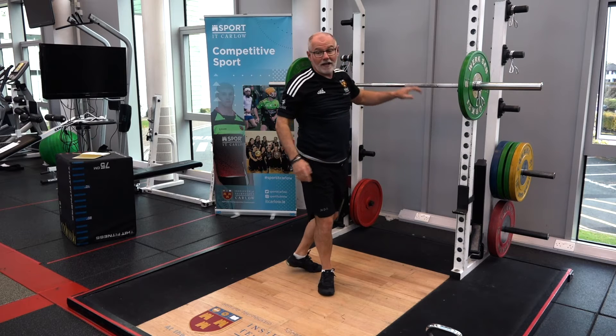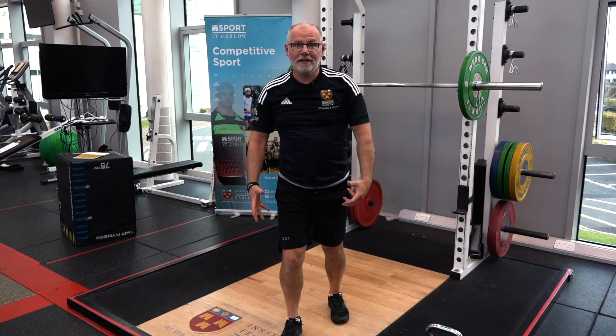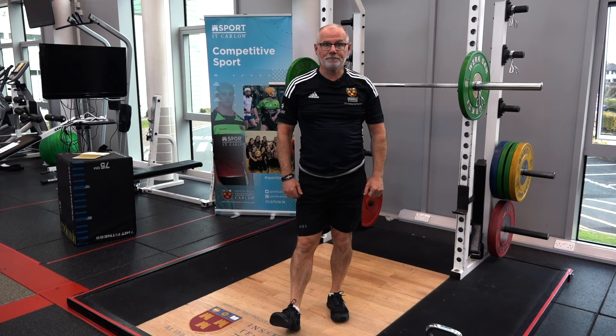That concludes our squat class. Hope you get the chance to try it and see some improvements in your squat. Thanks guys.